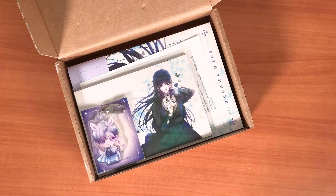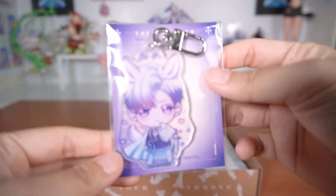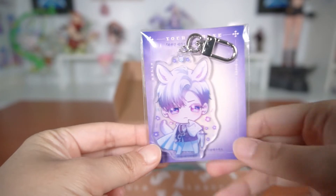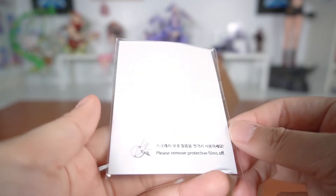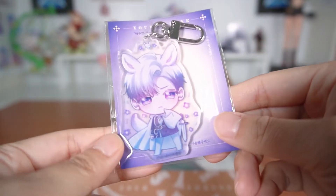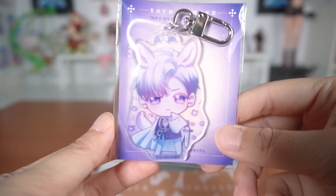I can already see the beautiful postcards. The first item here is an acrylic keychain of Helios — I call him Heli personally. It's very cute, but I won't be opening it because I won't be displaying it anywhere at the moment, so I'll just keep him in his little packaging for now.